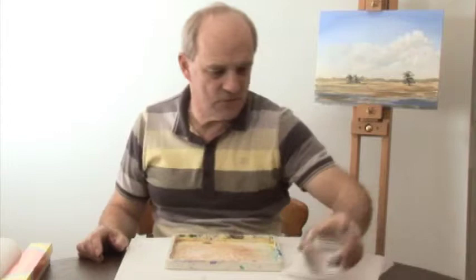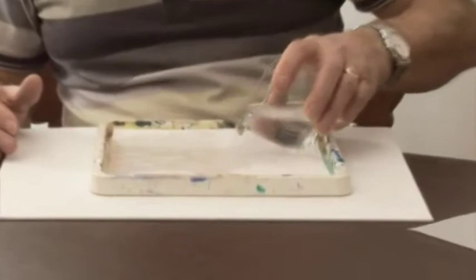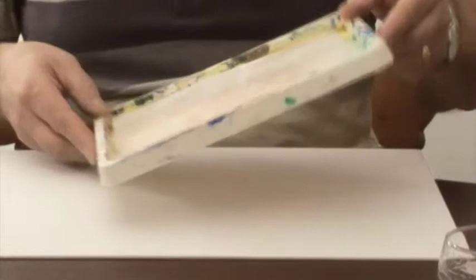We've got a glass of water and our plastic paint tray — it could be an old plate, it doesn't have to be this size, any size will do. We've got two layers of kitchen towel folded over to fit. I'm going to put some plain ordinary water in — not too much, you don't want it flooded, just enough to be soaked up by the kitchen towel, running it down so it's thoroughly soaked.